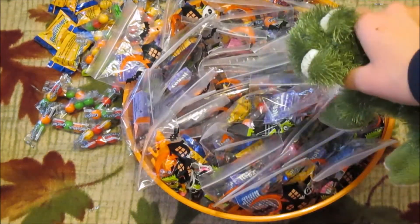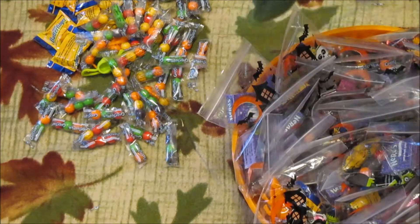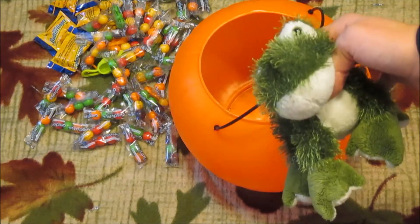Now we have this giant bowl filled with 40 treat bags — I'm assuming there's 40 because that's what the packaging said. As you can see, we have a lot of Gobstoppers, a few Butterfingers left, and also a couple of mice. We're gonna put all that in our pumpkin bucket and also empty out the extra candy that we bought.